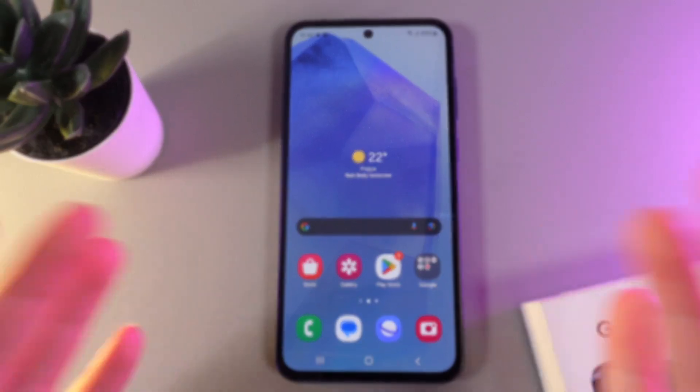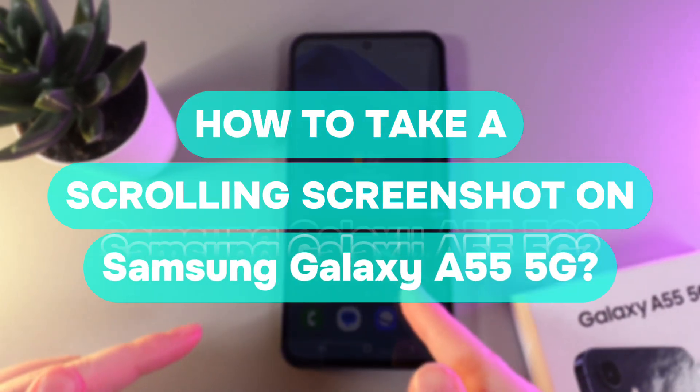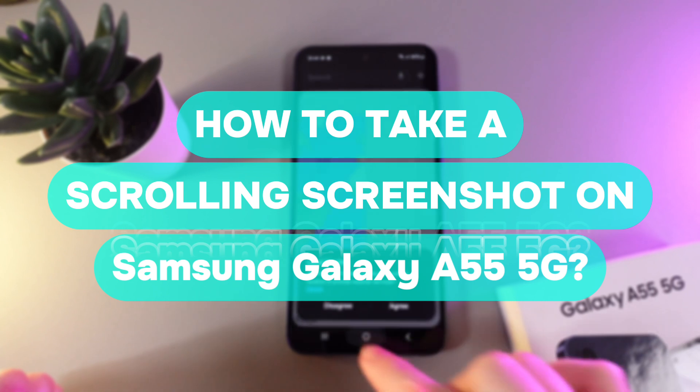Hi there! In today's video I'll show you how to take a scrolling screenshot on your Samsung Galaxy A55. Let's get started.